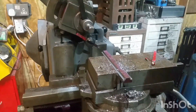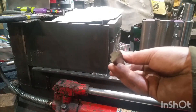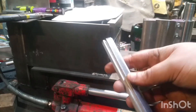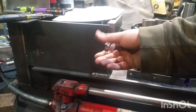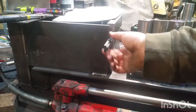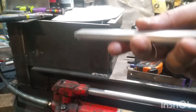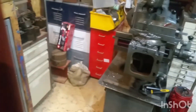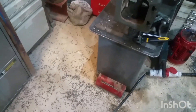Here it is — a clean-up blank. There you go. Nothing special, but it was a nice opportunity to use the shaper. Made a mess though — look at all that, it's everywhere!